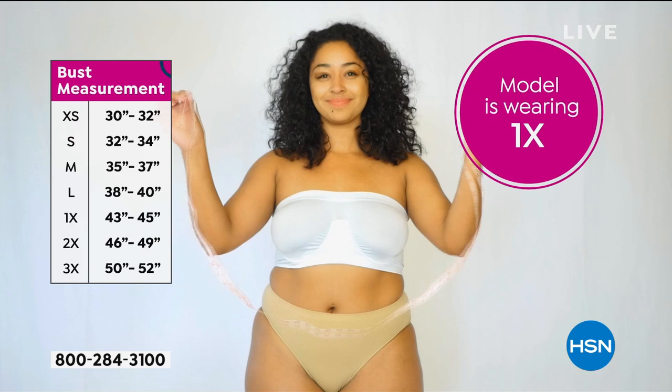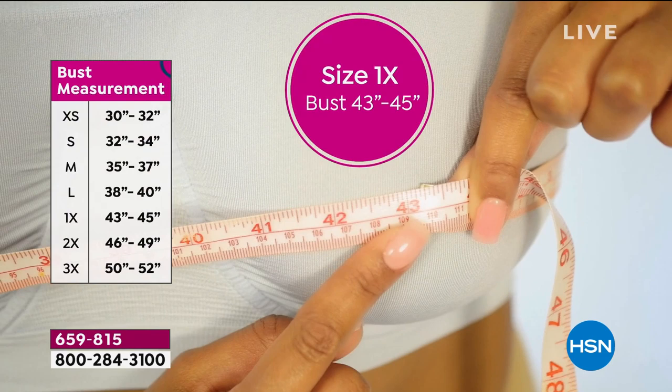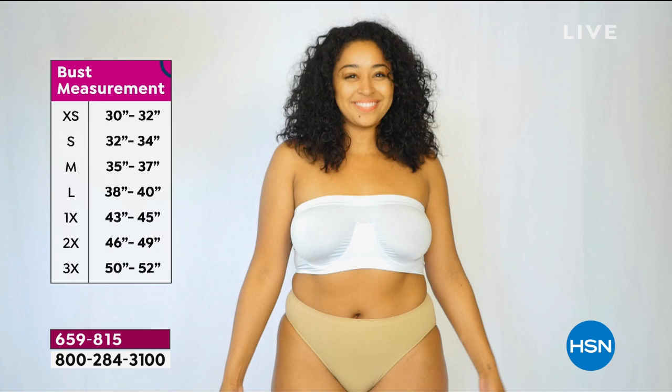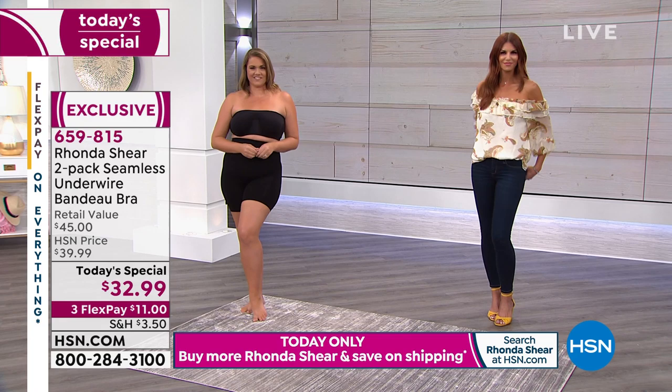This is going to work for you. This is the one purchase I really think you're going to absolutely love for everything in your closet. Don't overthink the measurement. If you're confused, shop your top size. Most of us know if we wear a small, medium, large, 1X, 2X, or 3X in tops. So take whatever you would take in a fitted blouse — like if you were wearing a fitted blouse to go interview for a job. It's that easy.